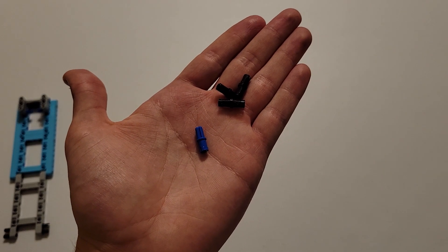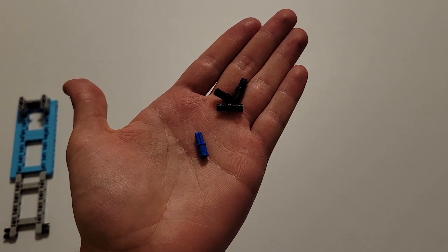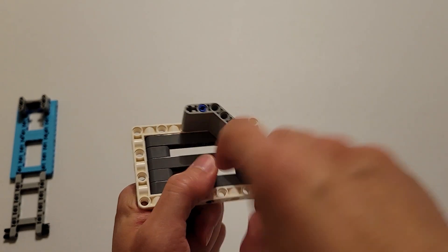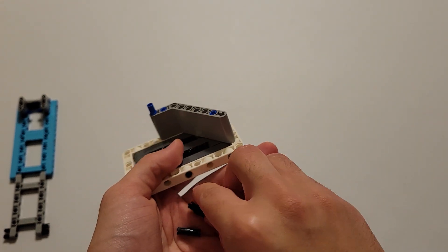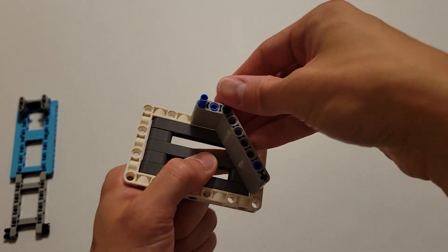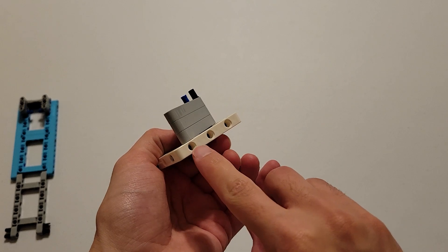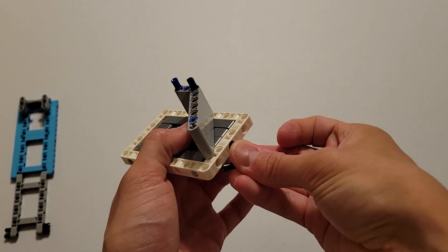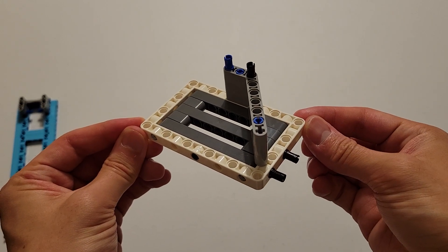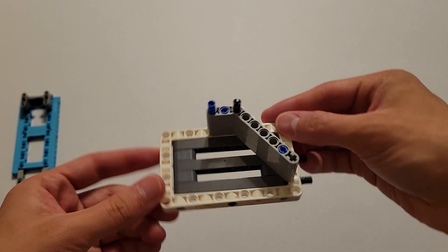Now you'll be needing one of those blue pieces that's part pin and part axle and three black pins. You are first going to insert the axle part of the blue piece into this axle hole here. And then you're going to insert one black pin into this hole here. And now finally you're going to insert the other two black pins into this hole and this hole. Now you can go ahead and set this piece off to the side.